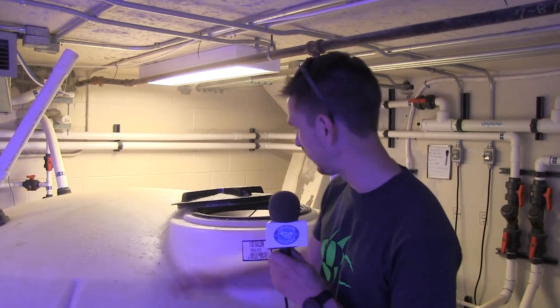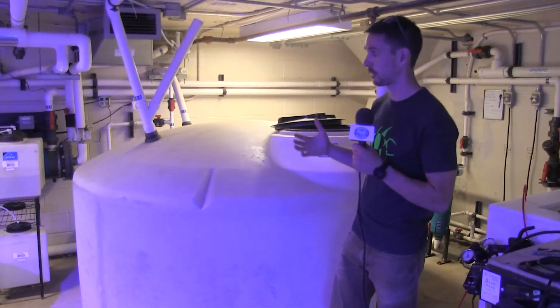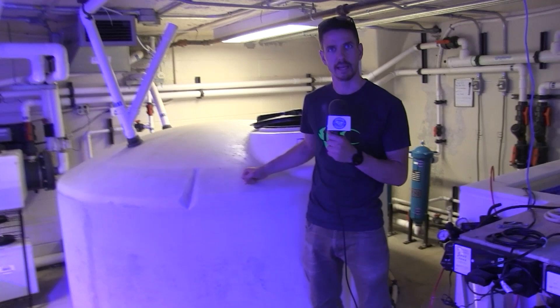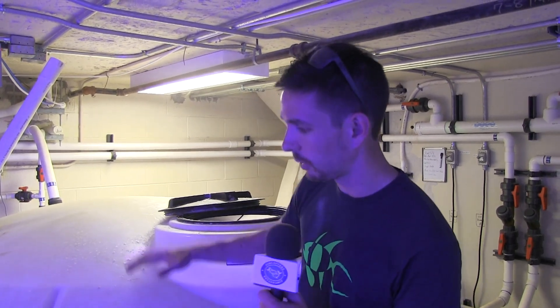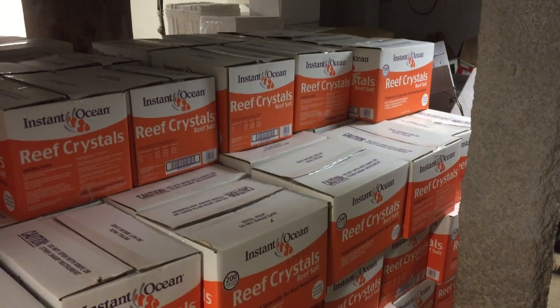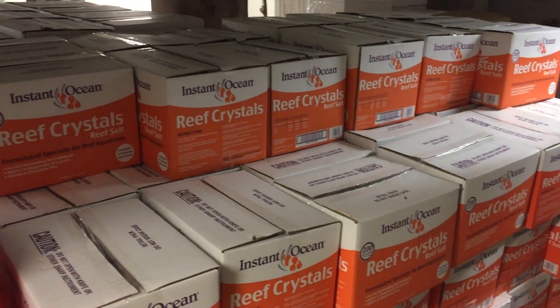If anybody at home has ever set up their own RO unit and mixing station, they're familiar with these roto-mold-style tanks — they're phenomenal for use in the aquarium industry, extremely easy to keep clean, and completely sterile upon purchase. We have three 1,100-gallon containers here in the life support room. This is how we do our water changes: once a week we drain 1,100 gallons down, produce that much water in one tank through the week, then switch it over to a mixing tank so we have fresh saltwater on hand at all times. We're big believers in water changes, and thanks to United Pet Group out of Blacksburg, Virginia, we have loads of salt donated to us each year.